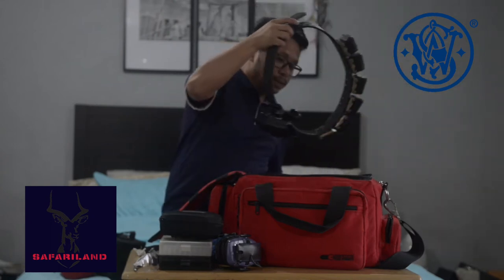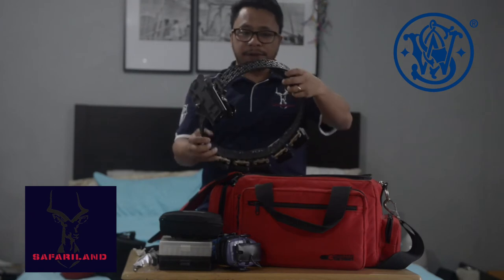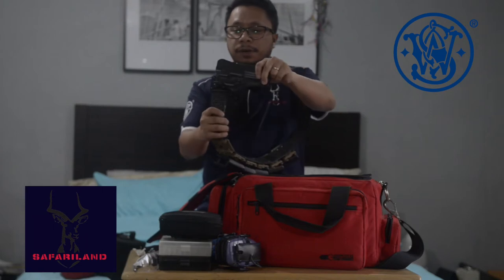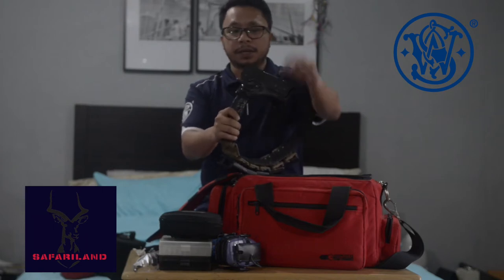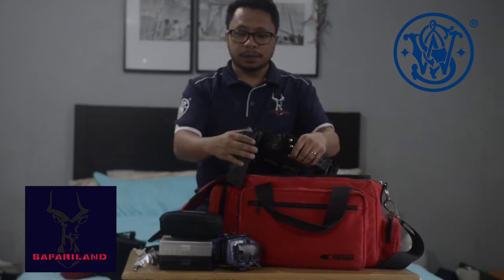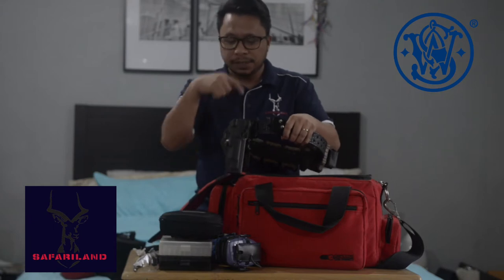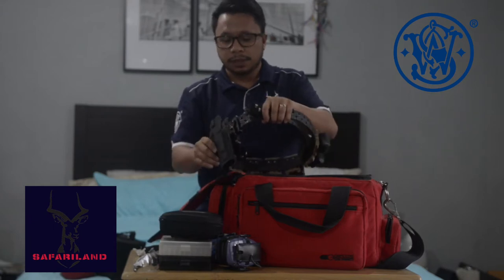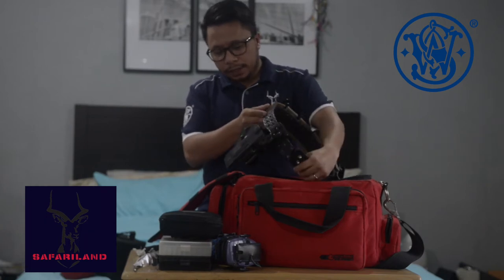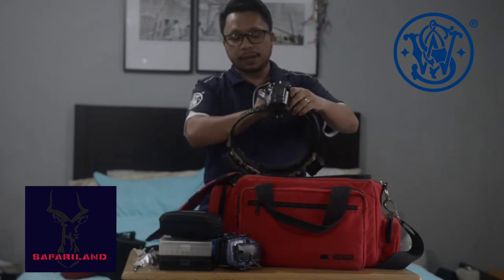This is made by Safariland, and I also have a Safariland holster. For USPSA, because I shoot in the production division, you need to have a closed holster. But for PPSA — the Philippines setting — you can use the open one, the race holster during matches. And I like this one better than the race holsters.